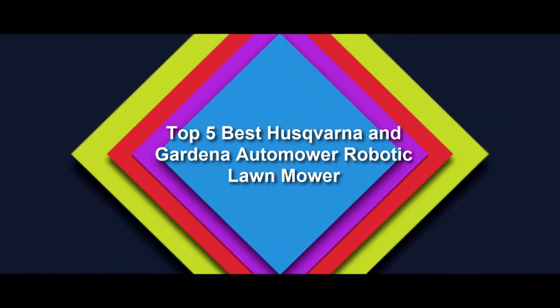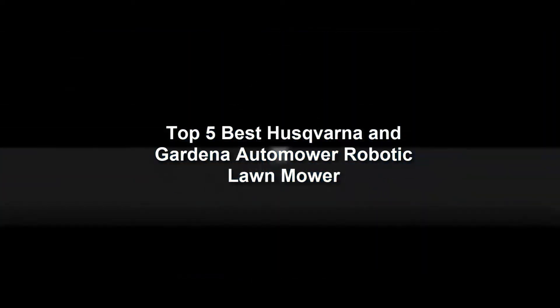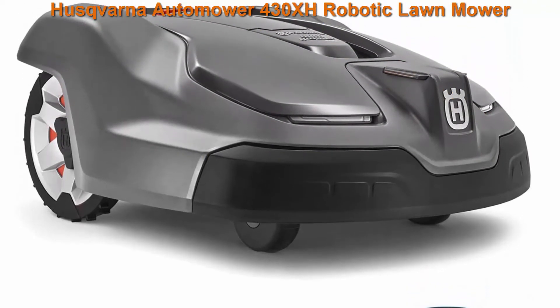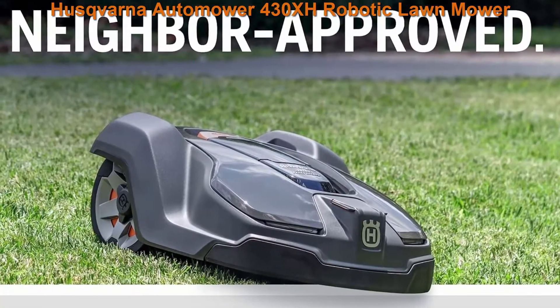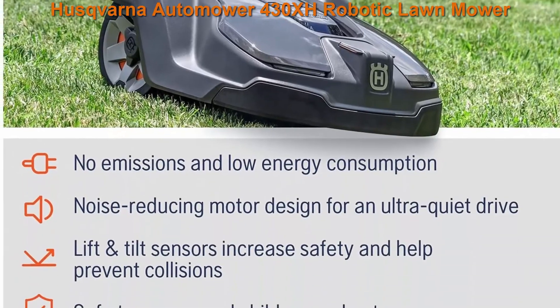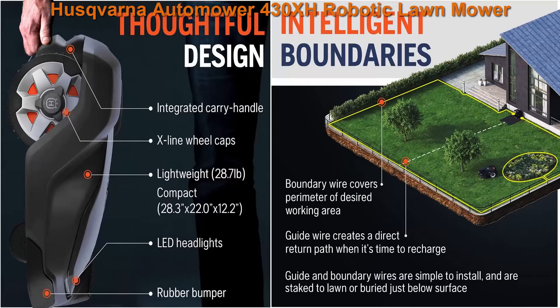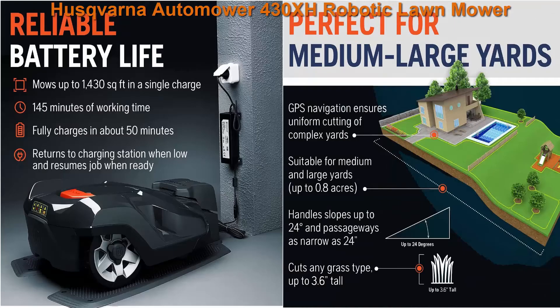Top 5 Best Husqvarna and Gardena Automower Robotic Lawnmower. Top 1: Husqvarna Automower 430XH Robotic Lawnmower for medium to large yards, up to 0.8 acre. Easy DIY install — simply set up your charging station, then bury or lay the boundary wire around the perimeter of your yard and install the guide wire.